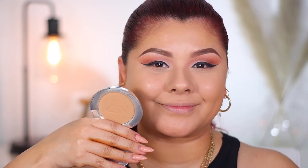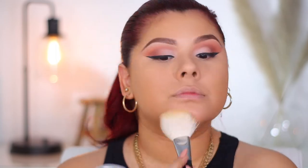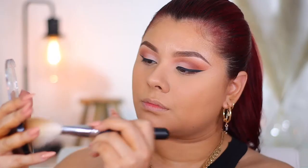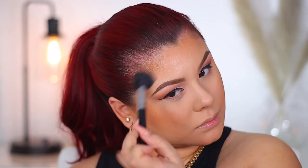For face powder, I'm going in with my number seven face powder — supposed to be a dupe for the Charlotte Tilbury airbrush powder. I personally love this powder; I've been looking for something so lightweight like this. Now we're going to warm up the skin with a little bit of Maybelline City Bronzer in shade 300, which is the warmest of the three shades. I was a little self-tanned in these clips, so this shade works perfectly. To apply the bronzer, I'm using the Morphe M527 brush, and around the forehead area I went in with the Morphe M437, which is just a little bit more precise.